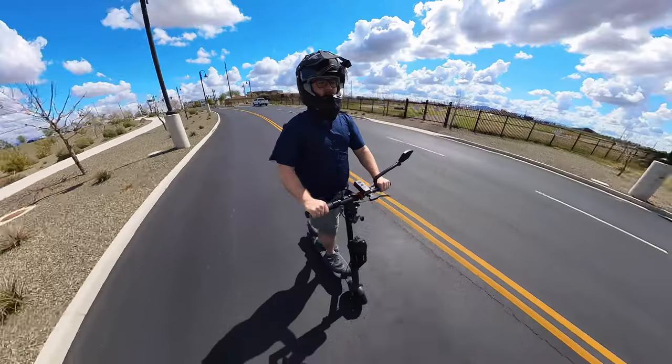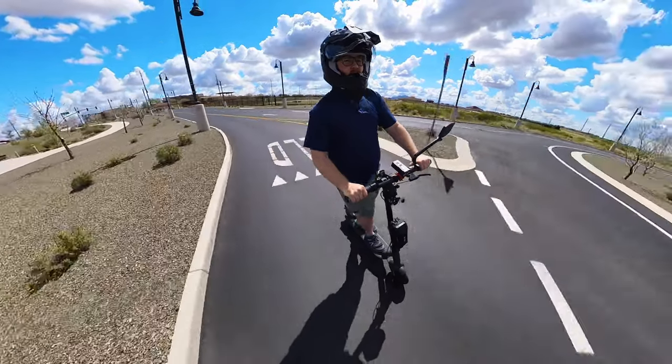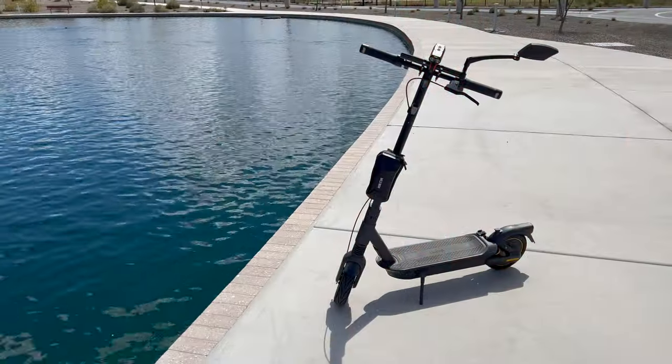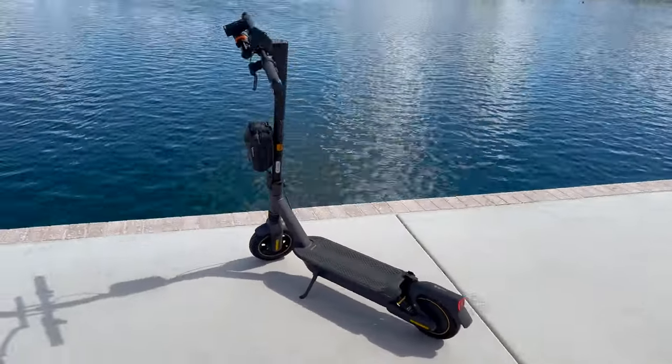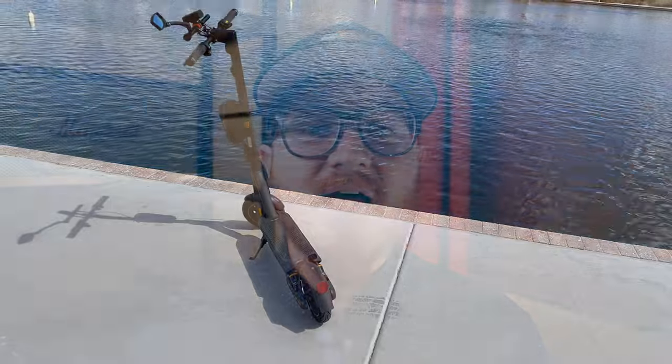Hello everyone and welcome to another episode of Tom's Gadget Garage. In today's video I'm going to be going over a 500 mile review of the Segway Ninebot Max G2. I'm not going to go over every single detail of this scooter because you can find all that information in the 250 mile review I have on this scooter, which is linked above. What I will be going over is my experience with this scooter since I bought it, the things I love about it, the things I dislike, as well as some things I've run across over the 500 miles of riding.